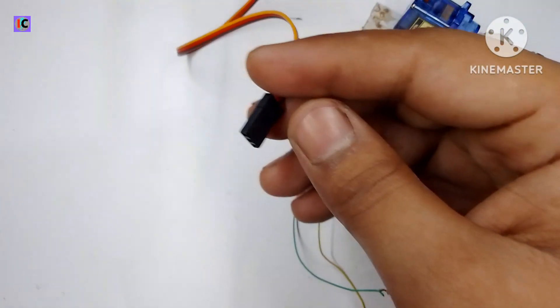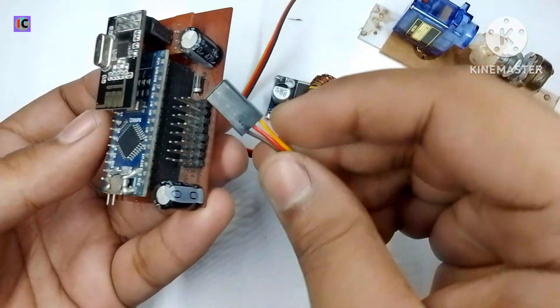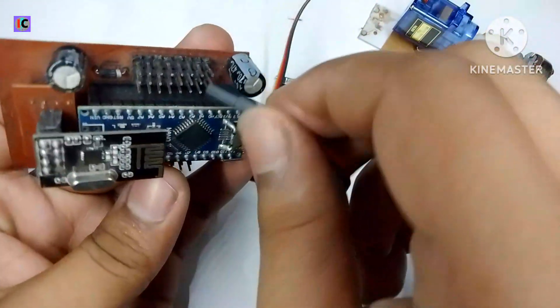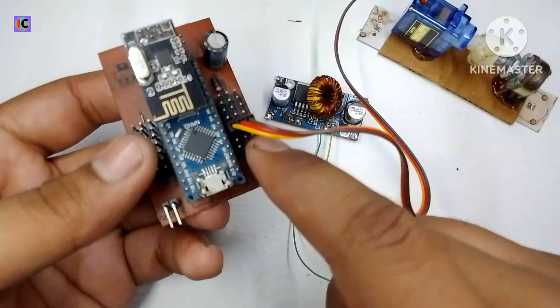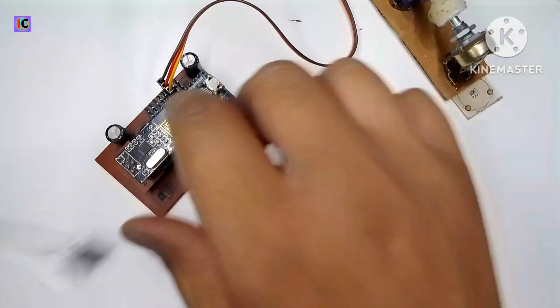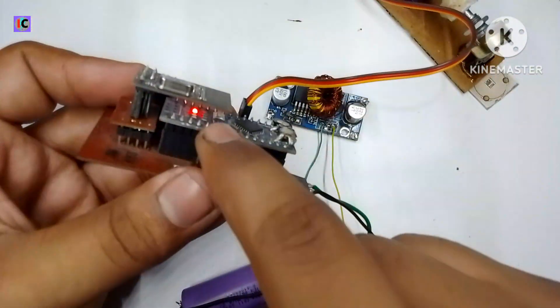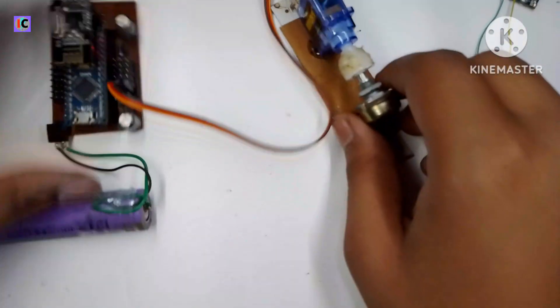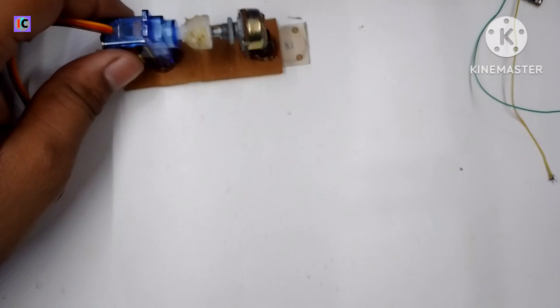To control the servo motor wirelessly, I need a receiver. I am connecting the servo motor to my homemade 15-channel receiver. This receiver gives digital and analog output, but in the analog output section the signal is in microseconds, varying from 1000 microseconds to 2000 microseconds.